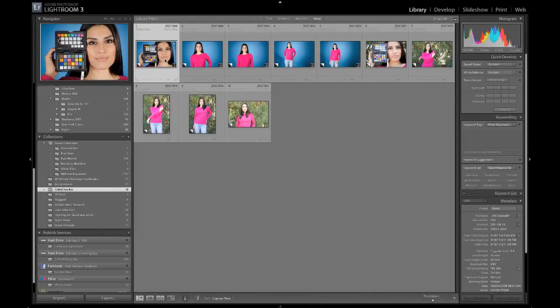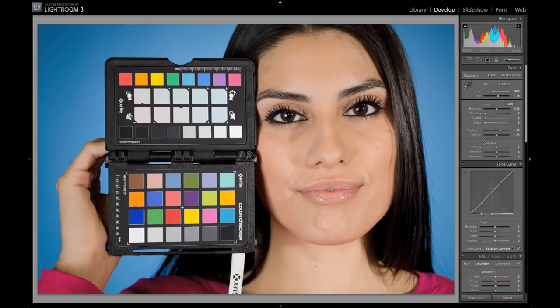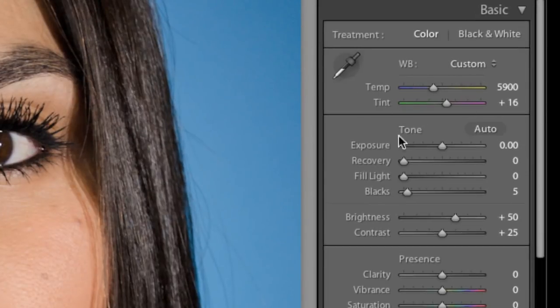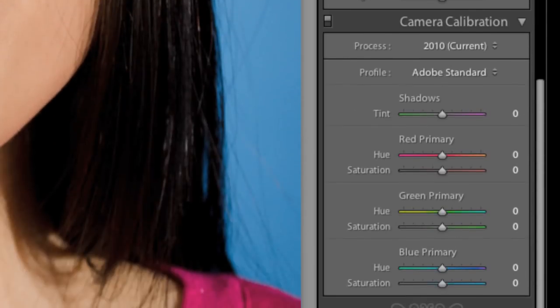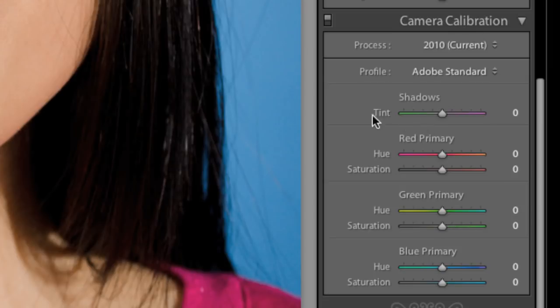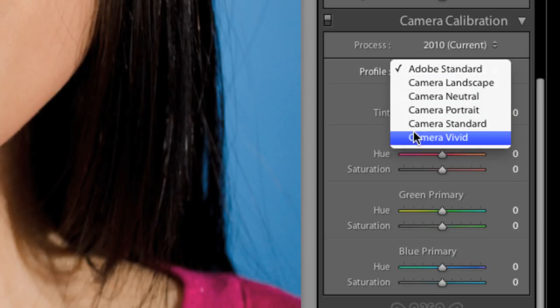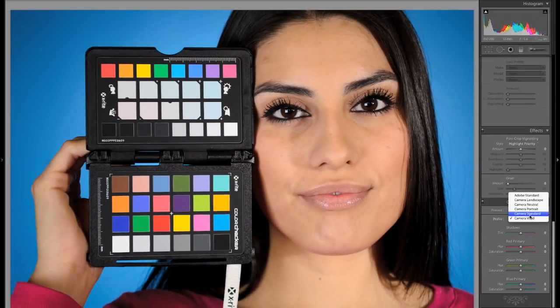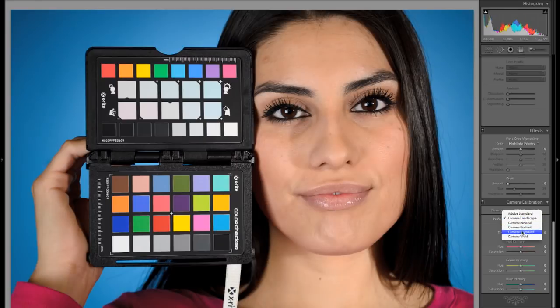Let's start with this first shot — one that we shot in the studio. I'm going to go to the Develop Module to start with. On the right-hand side panel here of the Develop Module, we have our color temperature that we need to set, we have all our color adjustments — our hue, saturation, luminance values — you can see those are broken up into different colors. Then we also have down at the bottom the camera calibration section. By default the profiles include Adobe Standard, Landscape, Neutral, Portrait, Standard, and Camera Vivid. By choosing different profiles, you can see that our color can change pretty dramatically from one to the other — more saturated blues, darker darks, et cetera. I'll put this back to Camera Standard.